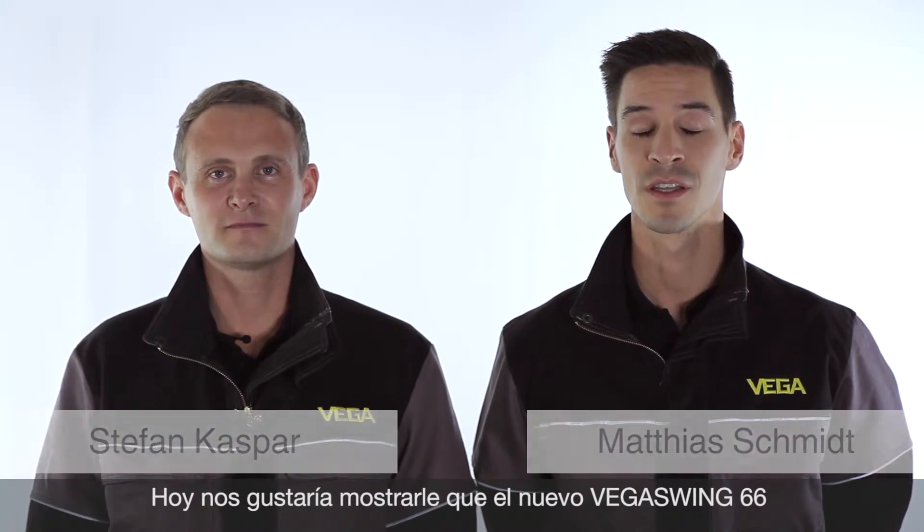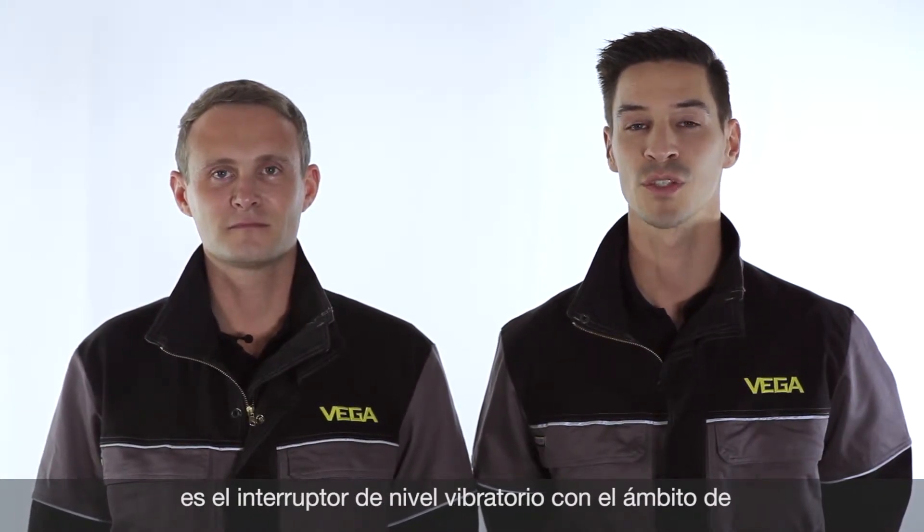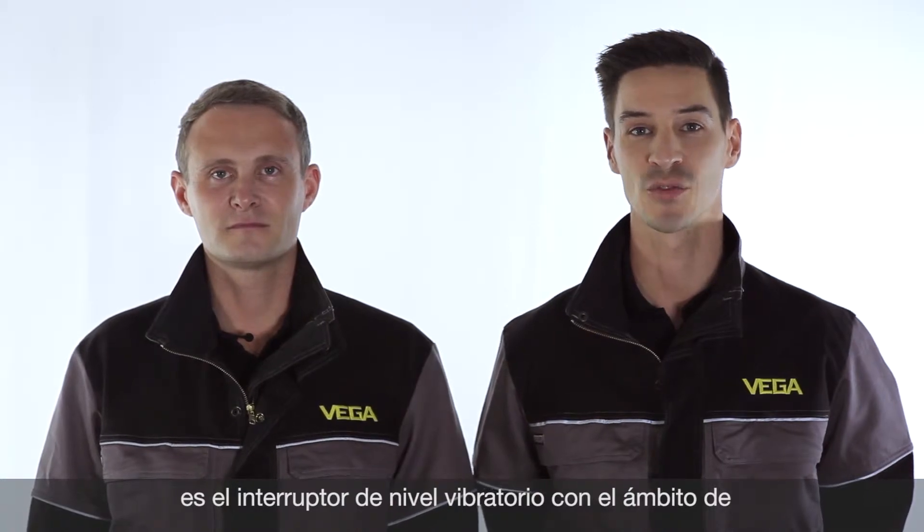Hello, my name is Stefan. My name is Matthias. Today I want to demonstrate to you that the new Vega Swing 66 is a vibrating point level switch with the widest application range in the world.